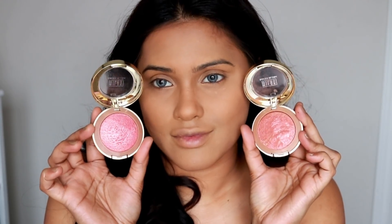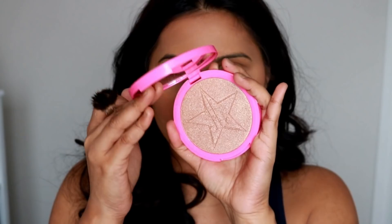For blush, I've mixed two different blushes by Milani Cosmetics — one is called Dulce Pink and the other is called Rose D'Oro. These two are my all-time favorites, especially when I'm doing bridal work, because they have a perfect shade of coral with a little bit of shine.